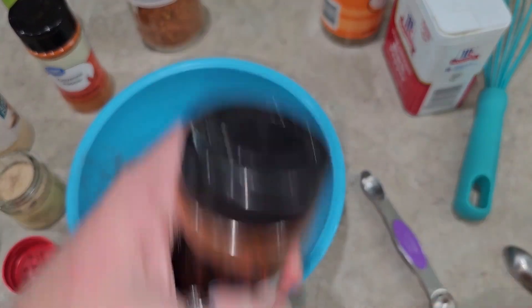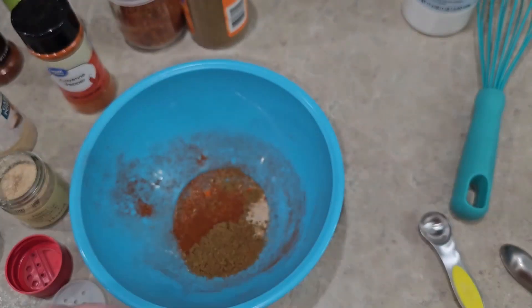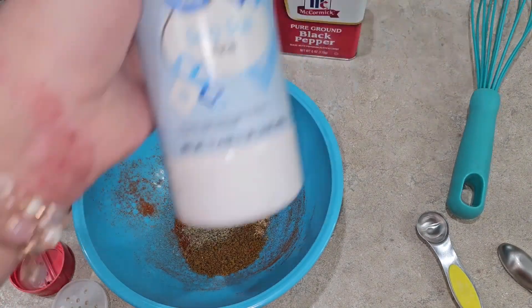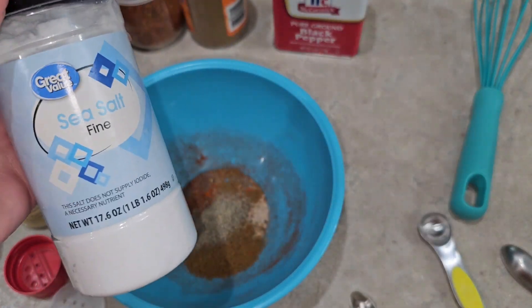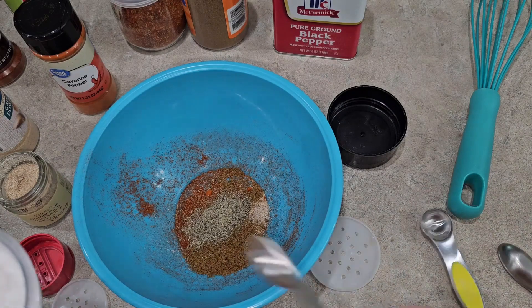Half a teaspoon of paprika, half a teaspoon of cumin, quarter teaspoon of pepper, and then a quarter teaspoon of salt. You can put this in or leave it out depending on if you want to have the salt right in it or if you want to salt your stuff later.